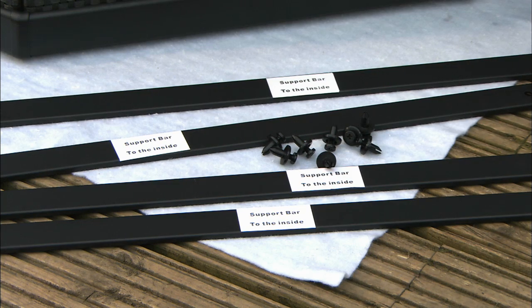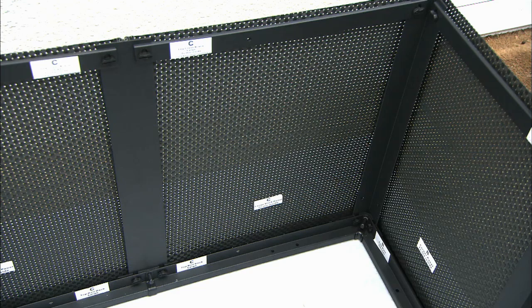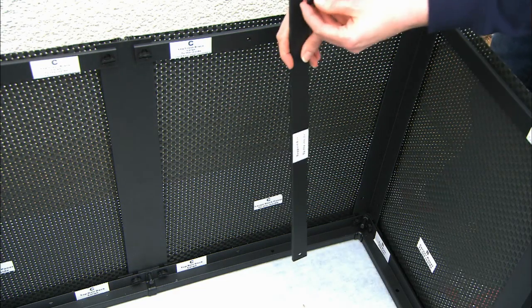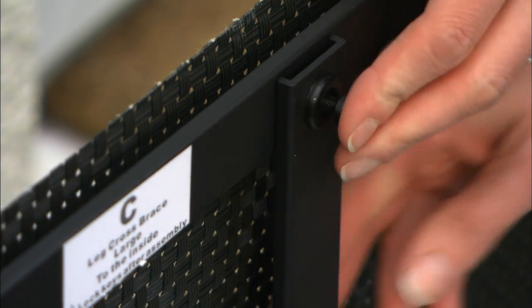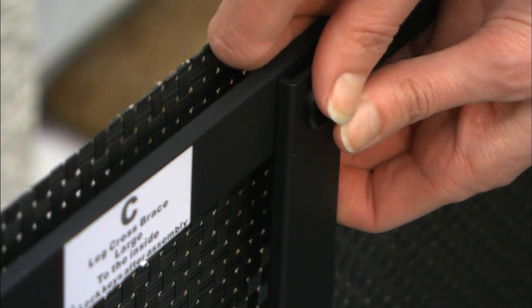Now add the four supports to the pond frame. Push fit them into place using the fixing pins. Again, make sure these bars are installed the right way around by taking note of the labels.